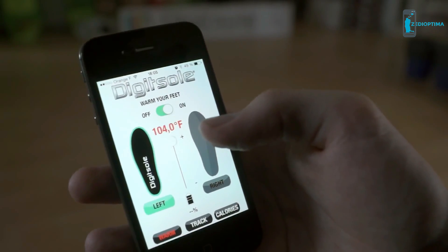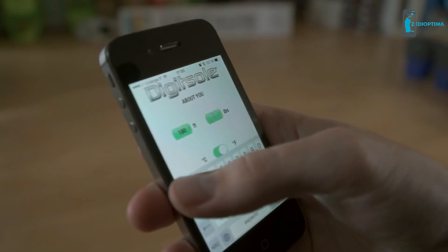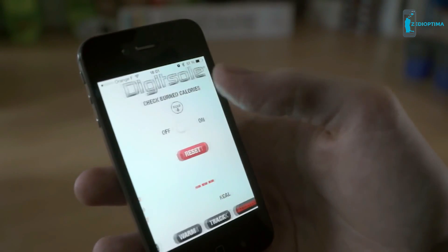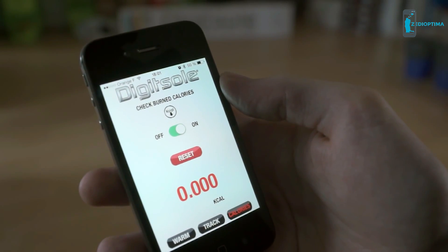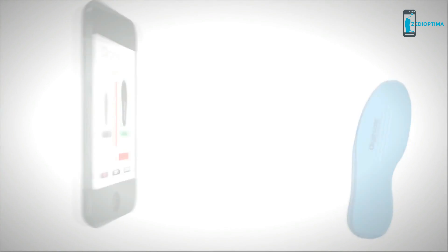Choose the temperature by adjusting the slider to the desired setting for each foot. DigiSole also informs you about your daily performance — just enter your weight and height, and DigiSole tracks your steps, indicates how many calories you have burned, shows you precisely the distance you have walked, along with your current altitude. Once the battery has depleted, it can be easily recharged with a simple USB cable.